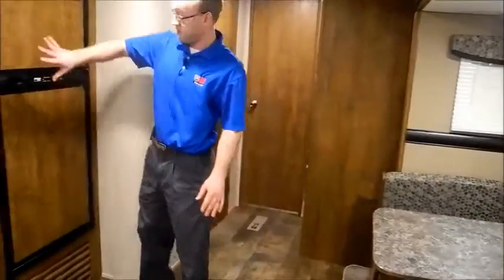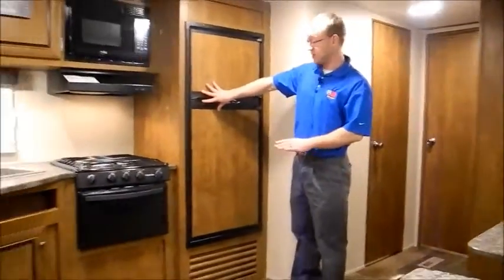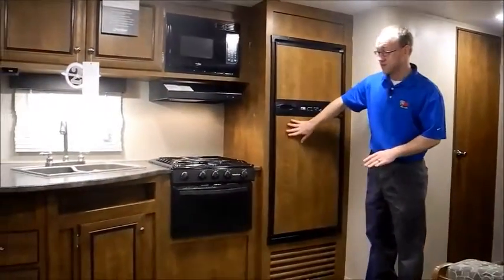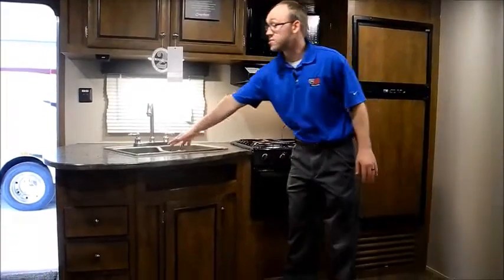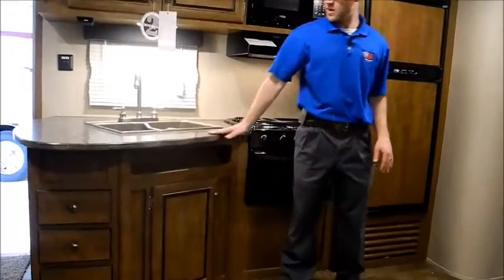On this side you have an RV fridge — gas and electric — with wood inserts. You will have an oven, microwave, and a big double sink. The flooring is Congoleum linoleum, a little higher grade. And you have LED lights throughout.